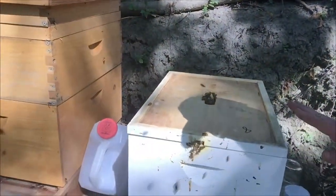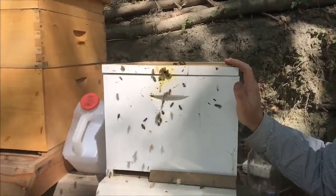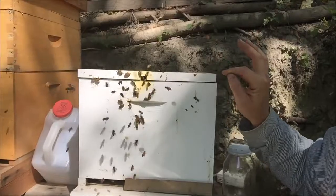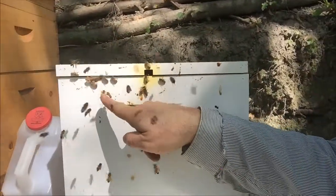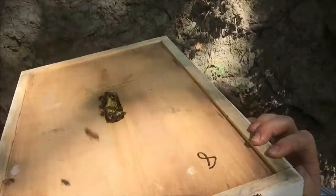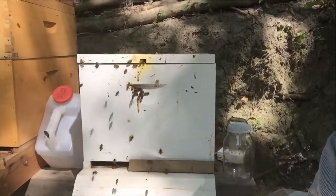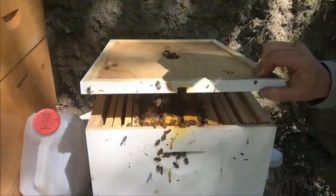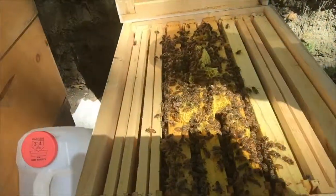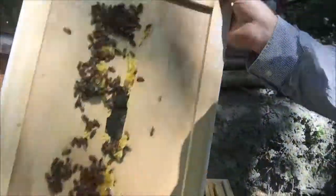So it's September 1st and I'm in a bit of a quandary about what to do with this hive. This hive is going to go to Pennsylvania. These bees are still building up — they're doing really, really well. This is the hive with the queen we bred here at Hillside Hives. These bees like to build up, but they're not building out to the side. I don't really want to put another box on because it's September 1st, but I don't know what the right answer is.